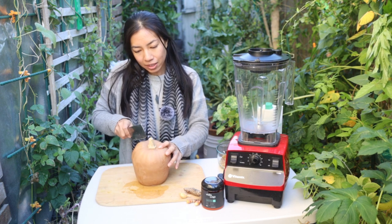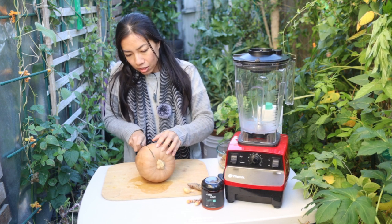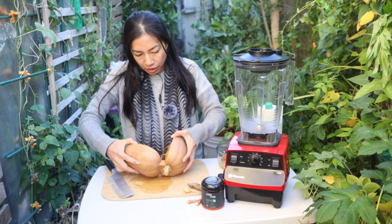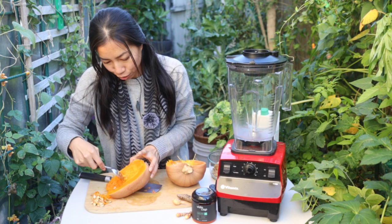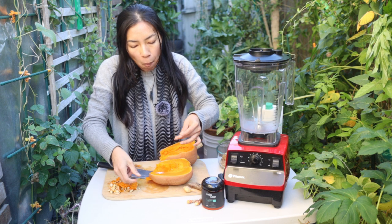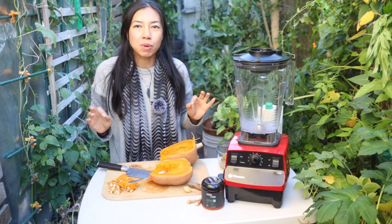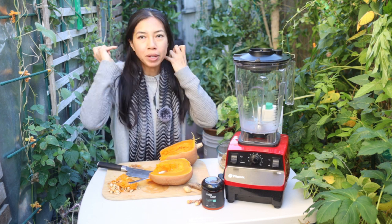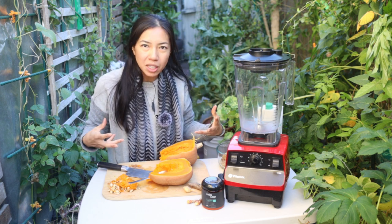This is done steaming — let's cut this open. You can either roast it or bake it. This is a beautiful color, oh my goodness. Roasting will actually bring out the nuttiness more, but steaming is a really fast way to do it and I just think it's more hydrating this way.